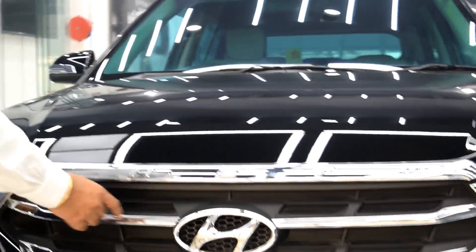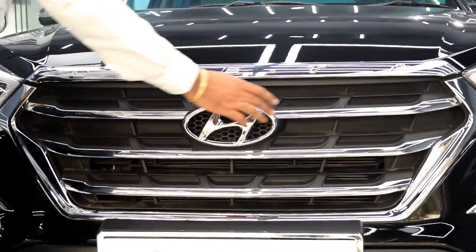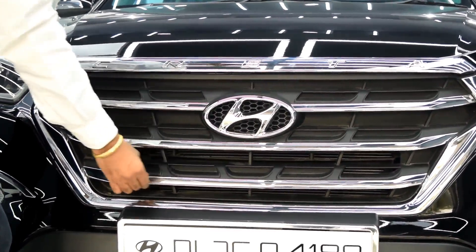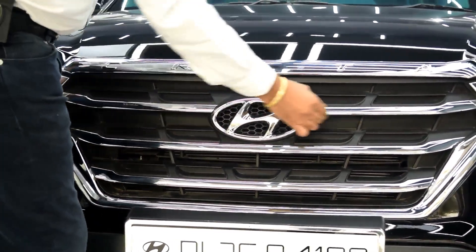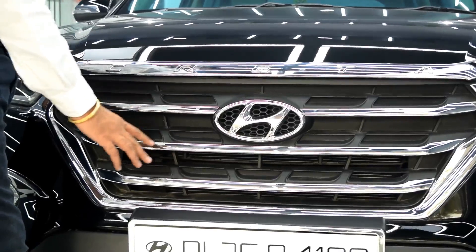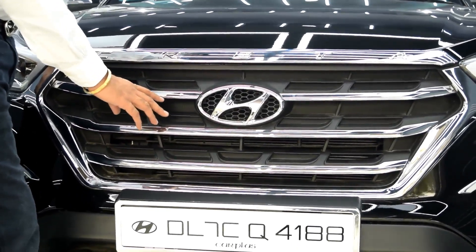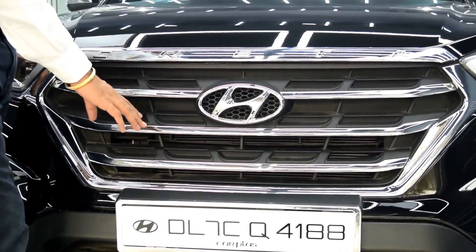The first thing is the front grill fence. This comes in a set of four pieces — these two parts come as one piece and this part comes in two pieces, so the complete set comes in four pieces. The approximate cost is 1000 to 1500 rupees. You can check the exact prices in the description.